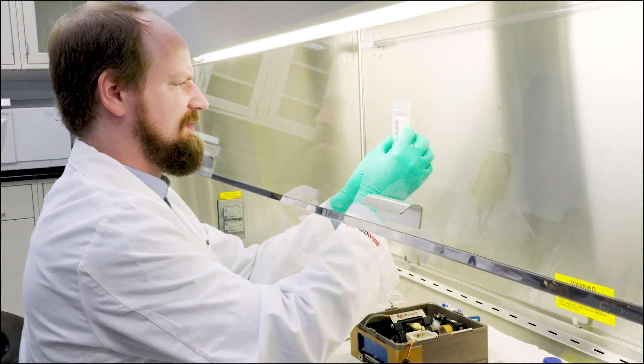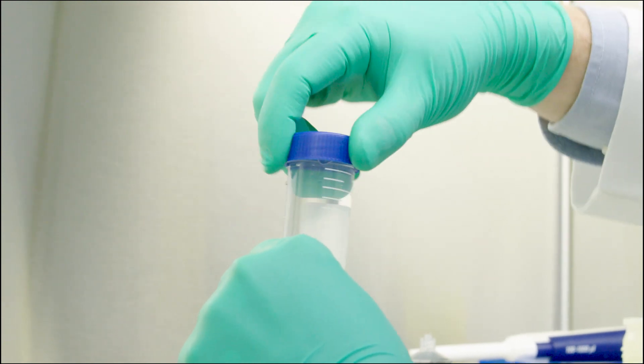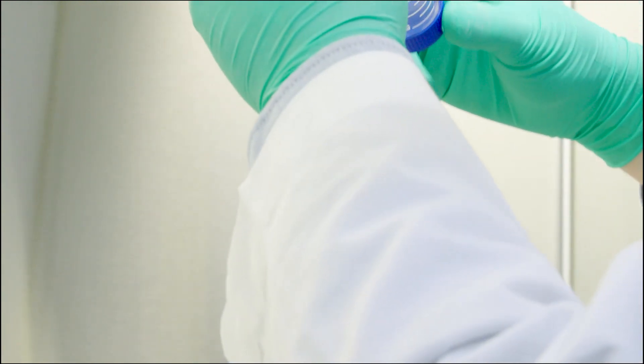And there we go. We got a piece of meniscus tissue in a tube. This was printed on the ISS, cultured, and then brought down to Earth and survived, and I'm holding it right here. I'd say it was a very good success.